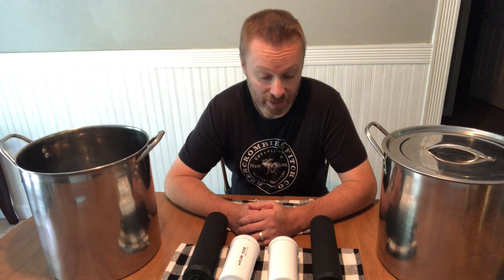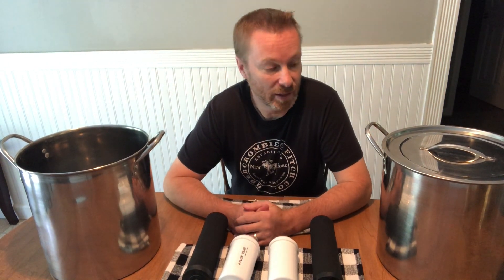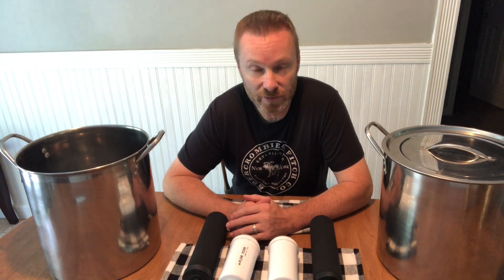Hello everyone and welcome back. Today I'm going to share with you something that we did about a little over a year ago. We actually made our homemade Berkey. In case you don't know, a Berkey is one of the top-of-the-line water filtration systems — it filters out pretty much everything and the water that comes out of it tastes great.